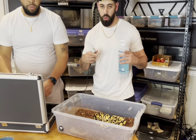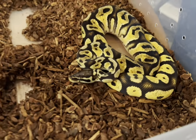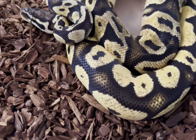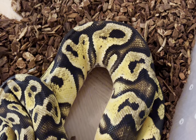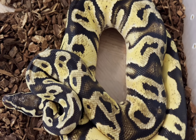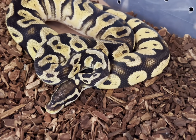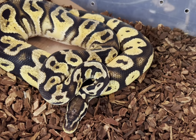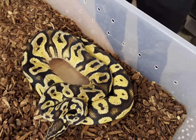Next up we got our pastel yellow belly orange dream girl. She's been pairing up with our highway male - they haven't had any locks yet. I started pairing these guys a little bit later in the season because this girl was off of food, but as soon as I put the male back in there she went right back on the food. Last time we ultrasounded her she was at around 15 millimeters, hopefully they grew to maybe 20.